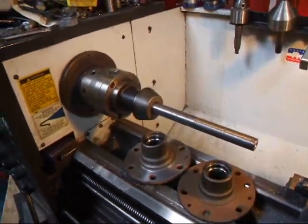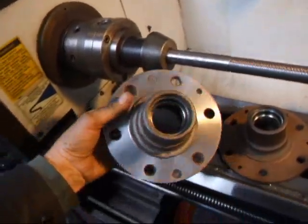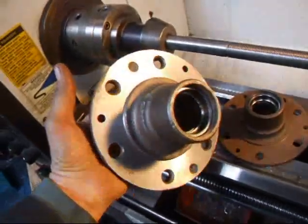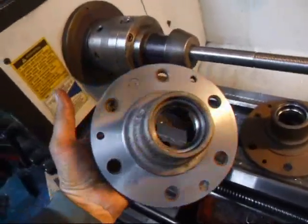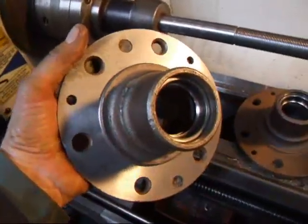Hi, it's John of Costa Mesa R&D. Today we're in the shop out by the lathe and we've got a couple of hubs here. These are going to be going on a Bonneville car, so they're expected to go about 300 miles an hour from what we're told. This one here we've already got done, and I'm going to show you how this is done on the lathe.